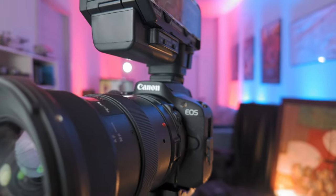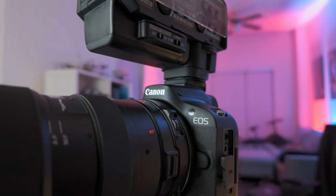On top of that, once you start adapting these lenses, the camera does become a lot bigger and a lot heavier. You kind of lose that whole small and lightweight argument at that point.